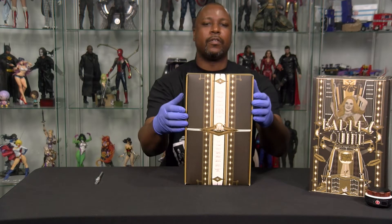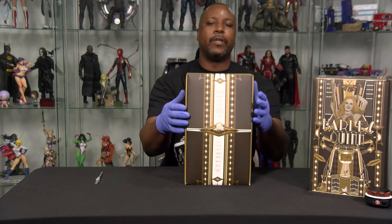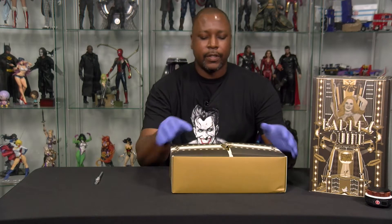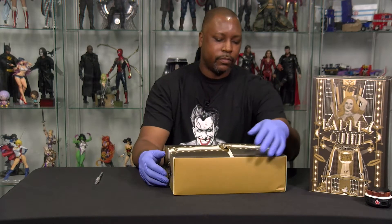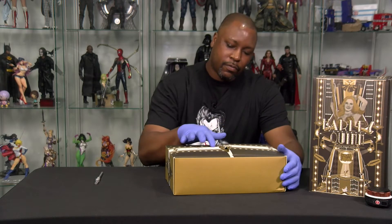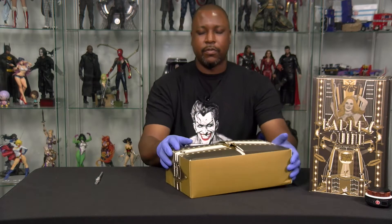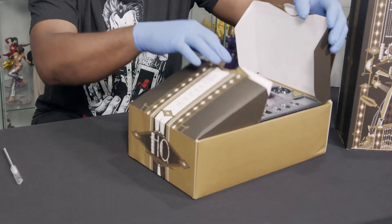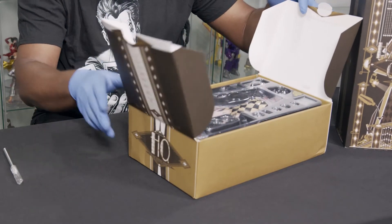Inner box. Got the little hideaway flap thing. I am not even going to mess with that, because that actually has a little opening mechanism in it. But they've got the cast right down the line there, as far as who made the figure, so that's pretty cool. But I'm going to go ahead and open this, because we're here for Harley. We're not here for the box.